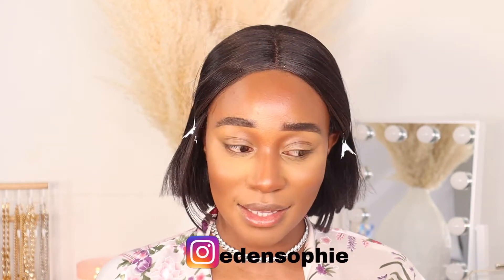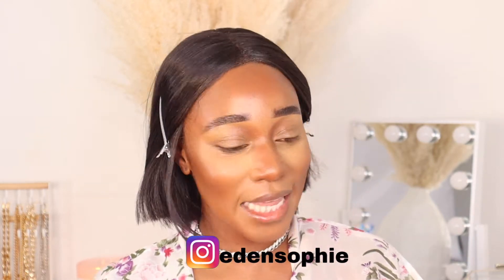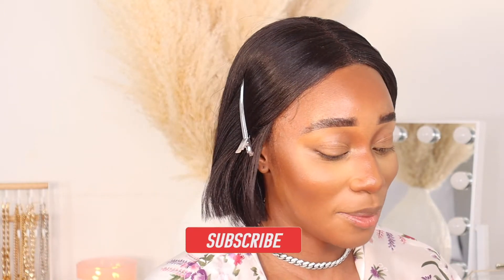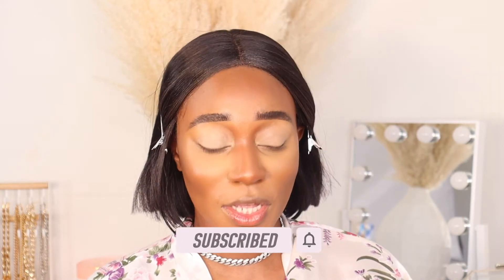I'm highlighting under my eyes. It's a yellow powder but not overly yellow — it's beautiful. It's so interesting how my face just glows and I don't even have highlighter on. I don't know if it's the foundation or just my skin, but this foundation is delivering. Let's finish the rest of the makeup.